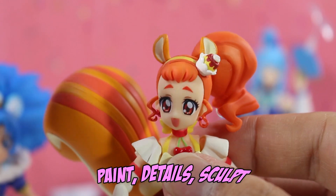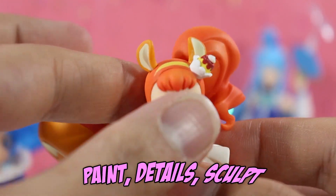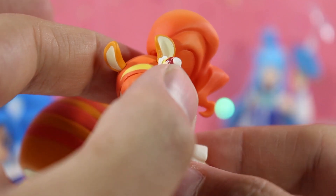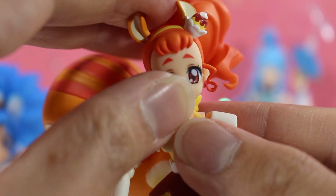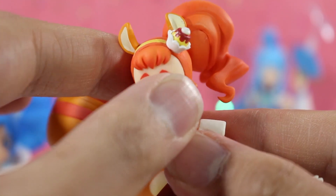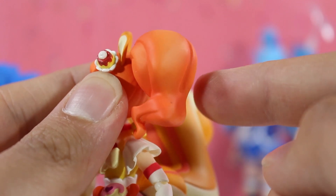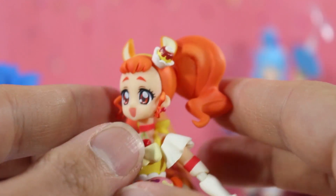Moving on to Cure Custard — one of my personal favorites. Look at the little squirrel ears here; everything looks so great, as well as the pudding headband that she has. Lots of nice details there, especially that glossy paint on it, as well as the cherries hanging from her choker. Everything looks so adorable. The little curly sideburns here, the detail on her eyebrows, her eye decals, her default expression — I love the paintwork done on the hair sculpt. It looks adorable. I like the shading of the orange and light orange.